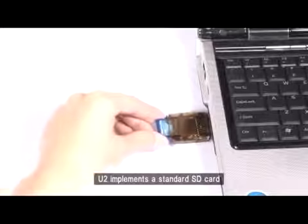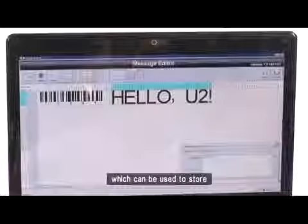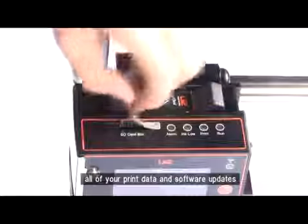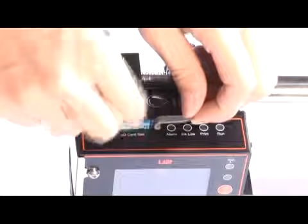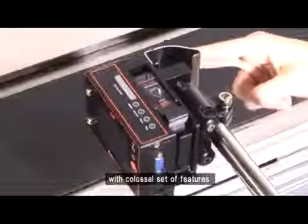U2 implements a standard SD card, which can be used to store all of your print data and software updates. U2 is one tiny printer packed with a colossal set of features.